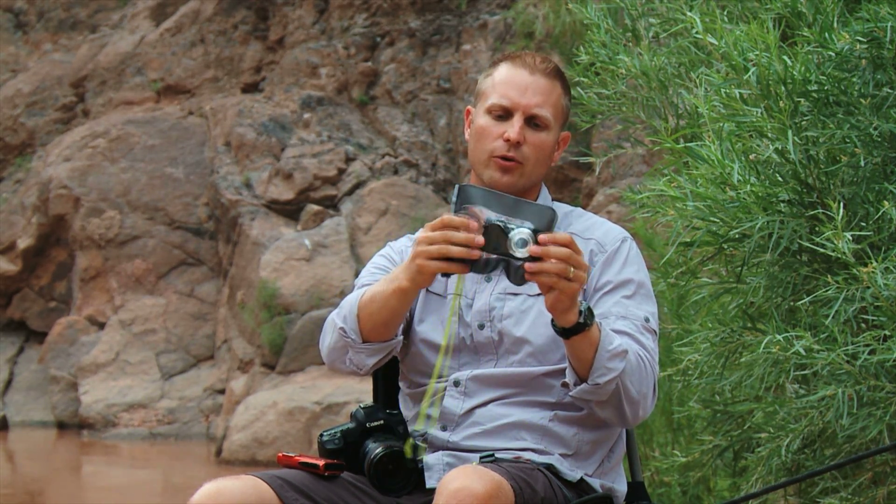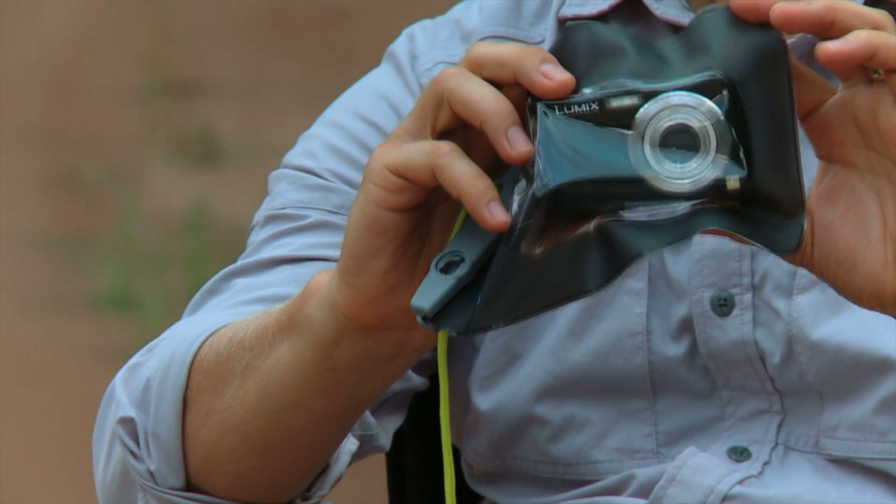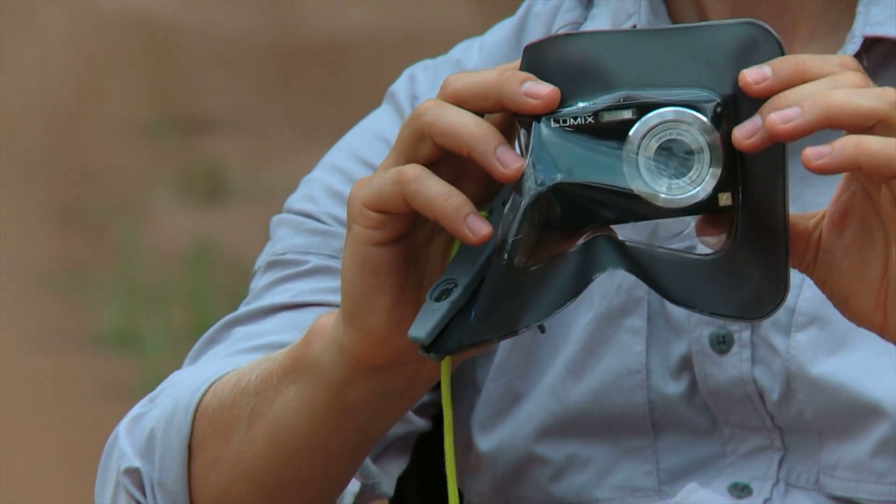The AquaPack also gives you a little room to handle the camera inside, and if you have any profile on your zoom, it allows that to extend in and out as well. So it's a good option if you don't already have one of the waterproof camera versions.